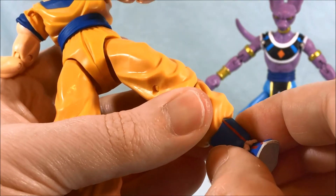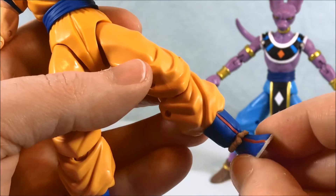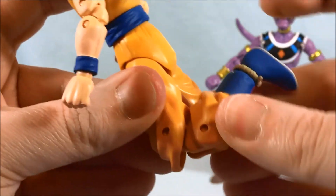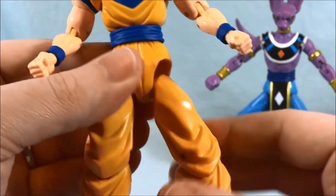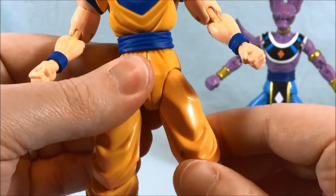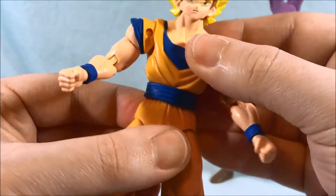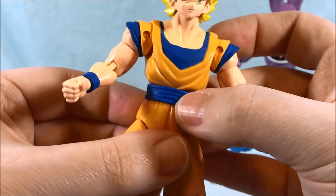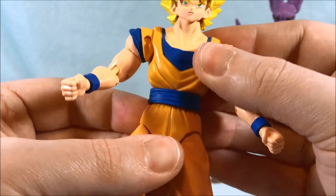I kind of wish there was a swivel where the actual boot meets the leg, but no big deal. You do get a ball joint in the ankle and two joints in the knee. You have a pull-out joint for the leg so you can get high kicks and then push it back in if you just want him to stand. There's also a ball joint in the waist, and his sash in the middle is loose and will move around, which gives a good effect.